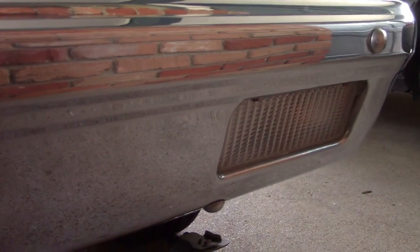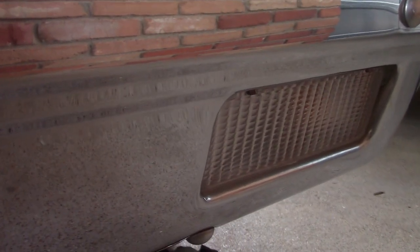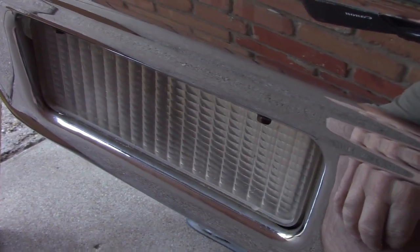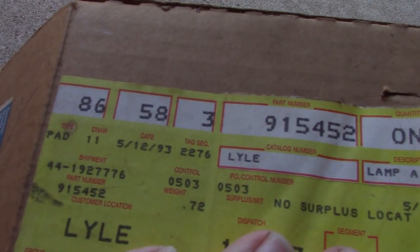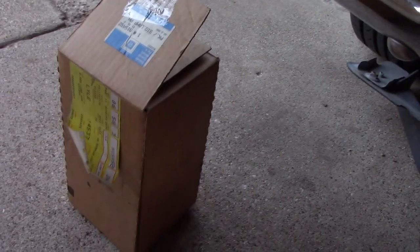Sometime back I had found a new old stock turn signal for the bumper, and that looks so good I had to get one for this side, but it took many years to find it. Let's go ahead and get that changed out. There's the new old stock GM — it appears to be from 1993, so this truck would have been 12 years old when that was made.